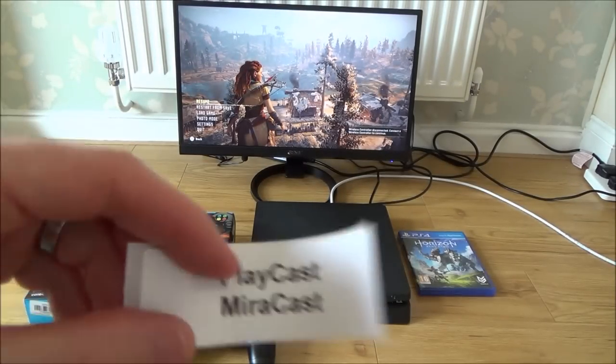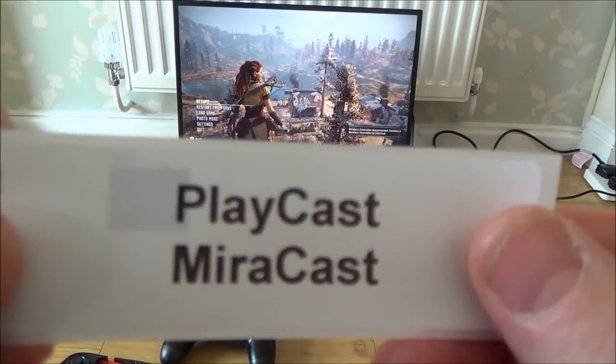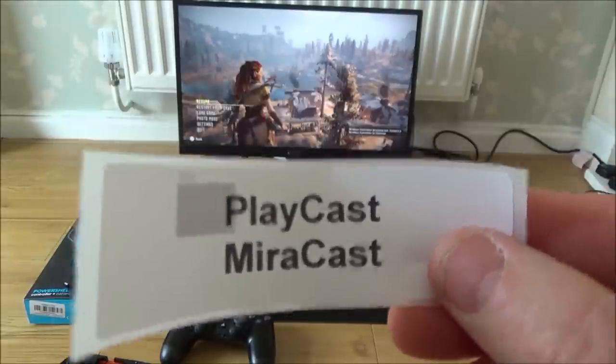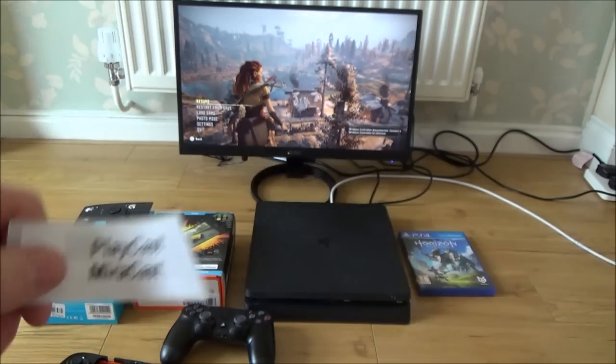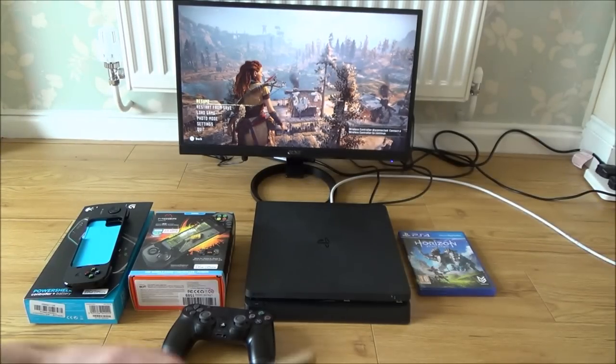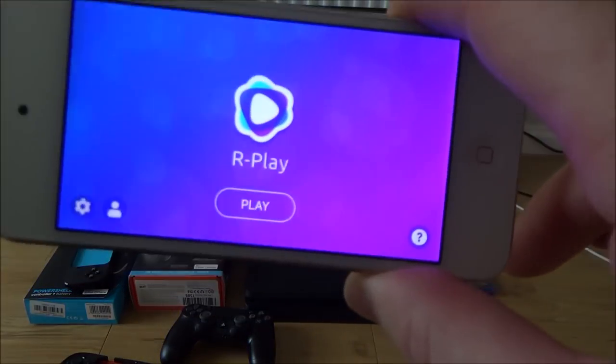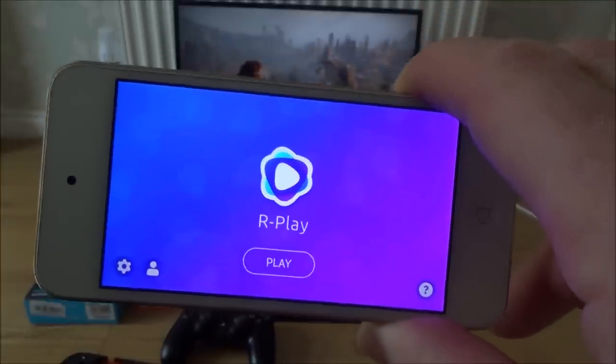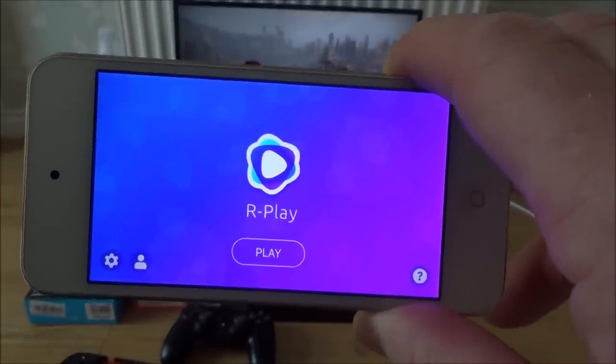This app has done the rounds before — it was called Playcast, then it was called Miracast, and both times it was closed down between three and six months. So only do this if you don't mind spending the £10, knowing that it might only last a few weeks. But when it's working, it works really, really well.